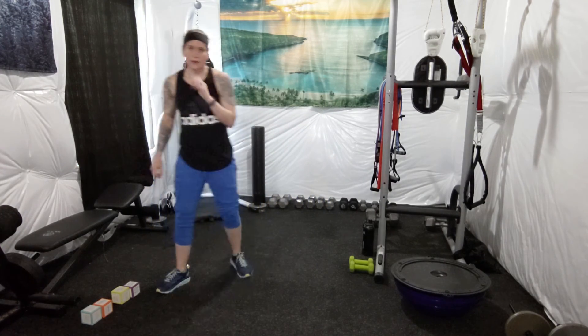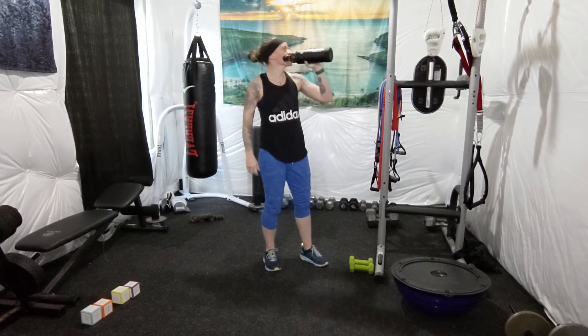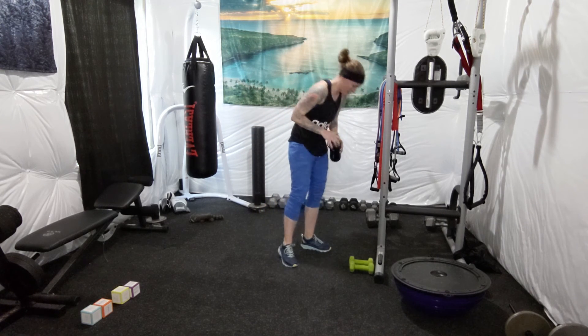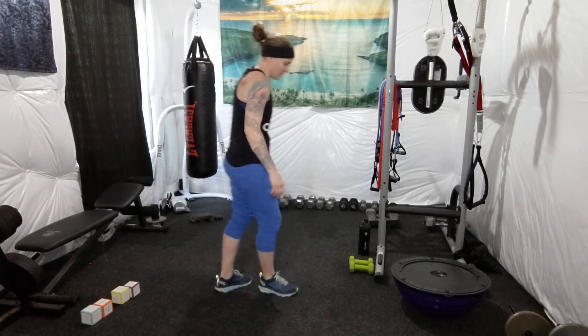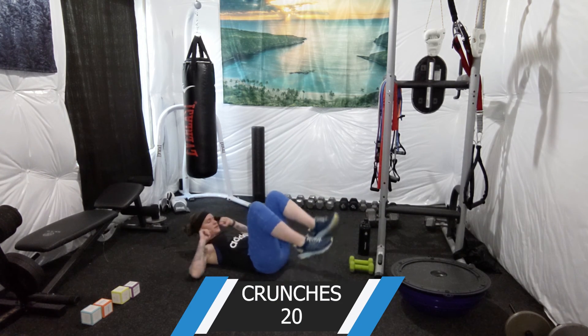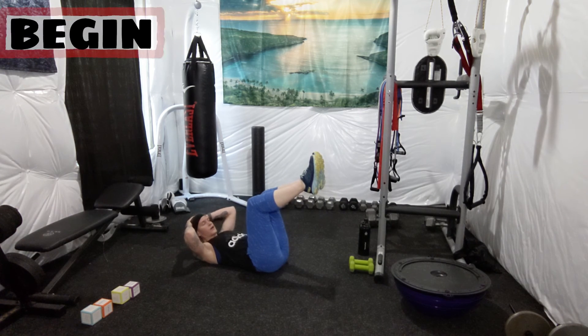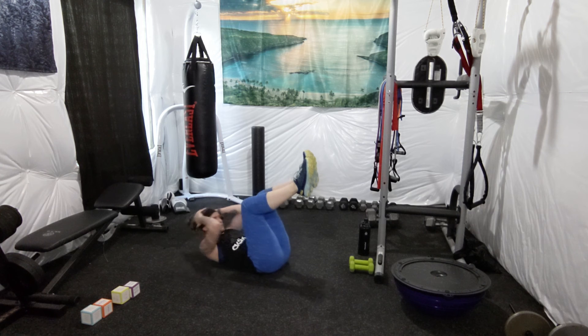All right, 20 crunches. Here goes our last exercise. 20 crunches — here we go. 1, 2, 3, 4, 5, 6, 7, 8, 9, 10, 11, 12, 13, 14, 15, 16, 17, 18, 19, 20.